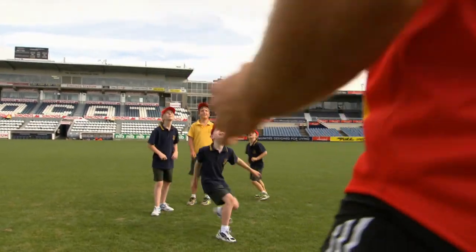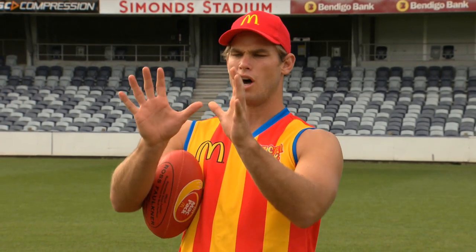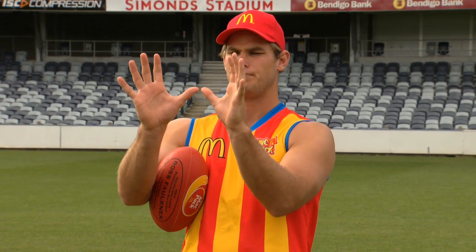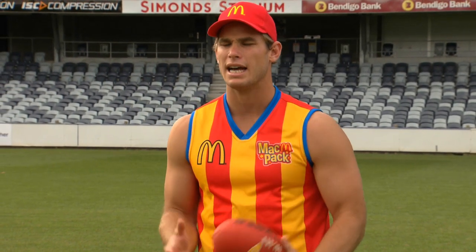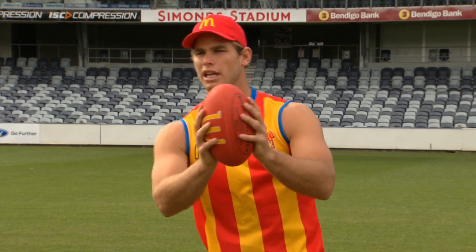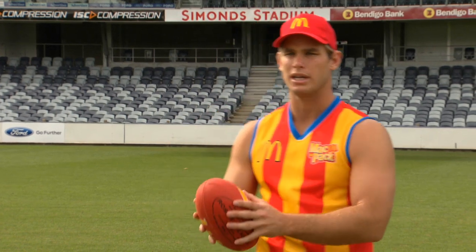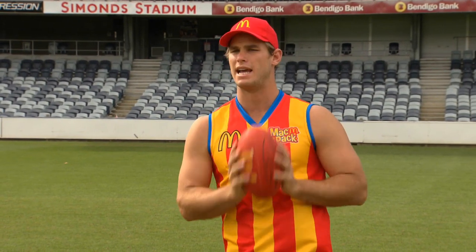You ready? Oh, that's a tough one. The overhead mark — righto guys, now we're going to move on to the overhead mark. The same concept applies. You hold your hands together, your thumbs together. Same as the chest mark, we've got to watch the ball right into the hands — that's the most important thing. You can never take your eye off the ball because in conditions like today, the ball can move around. Sometimes it's wet and a little bit slippery, so it's really important to watch it right into your hands.